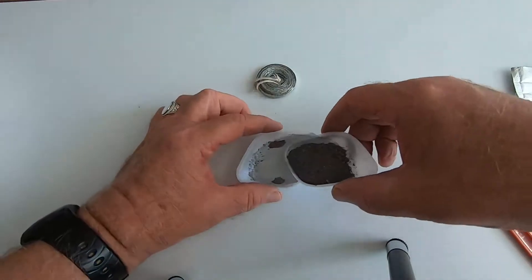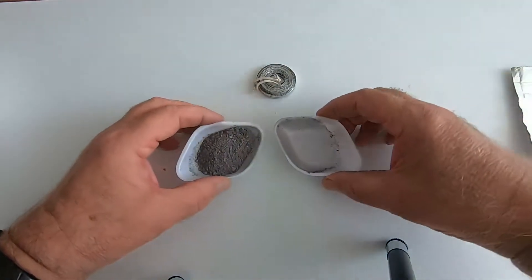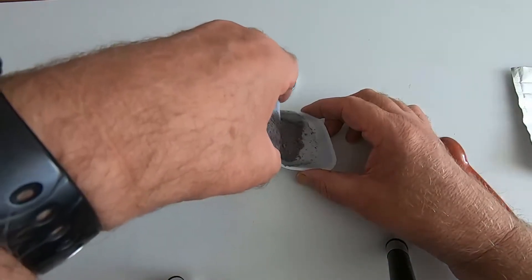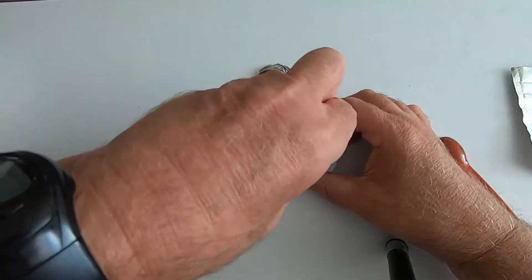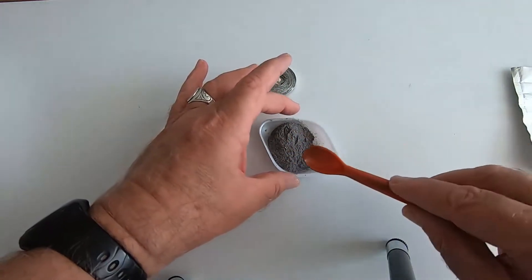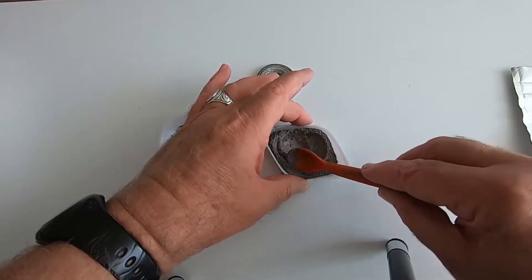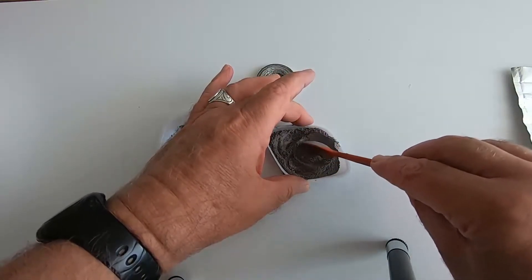As you can see now, the colour is sort of blending and it's becoming the same throughout. Once it's the same throughout, I'll just check with the spatula to make sure it's completely mixed and we haven't got any lumps in there. And it's all nicely mixed — that's looking pretty good.